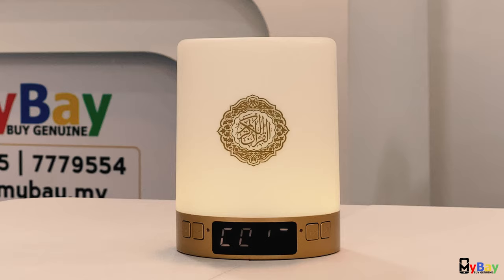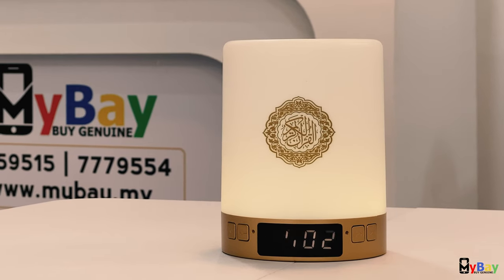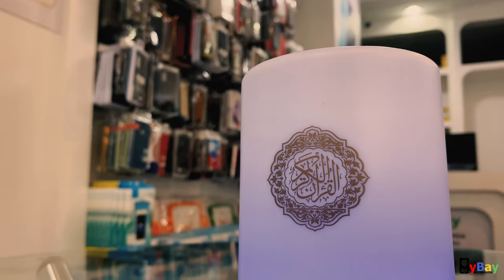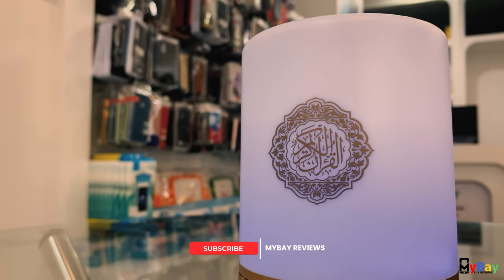This is a touch lamp and speaker. There is a touch lamp. I'm a touch lamp speaker.